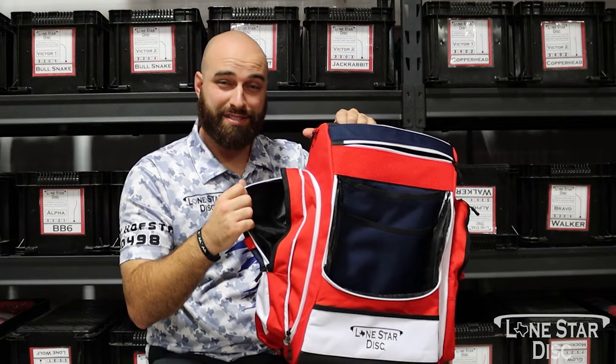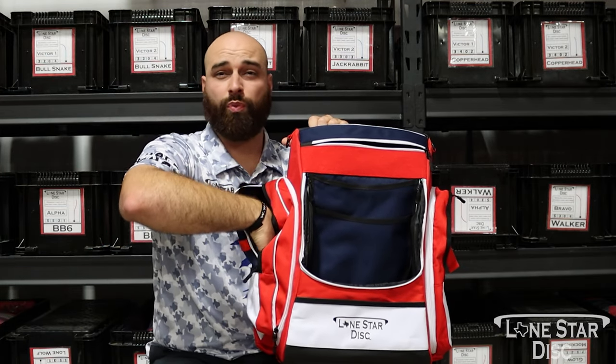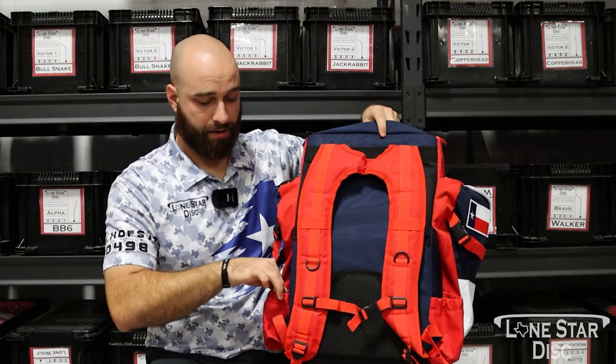Then we have these massive side pockets — I usually stuff retrievers or extra water bottles in them. They have these expansion slides. There's also room on the back side, with two water bottle pockets you guys can see here.